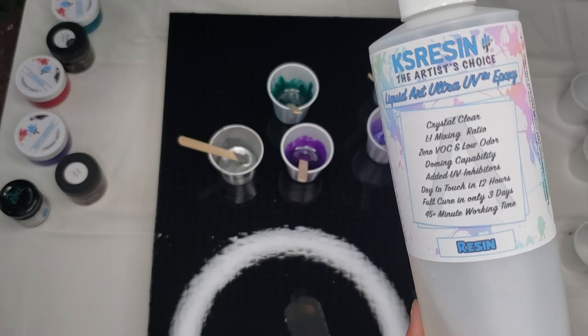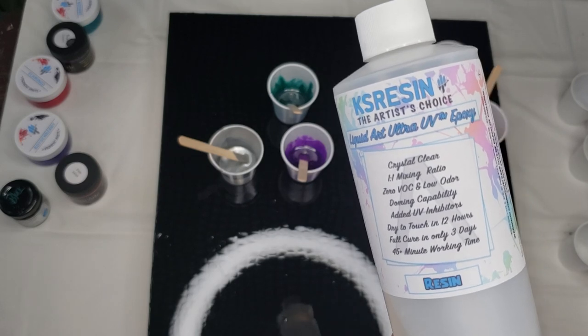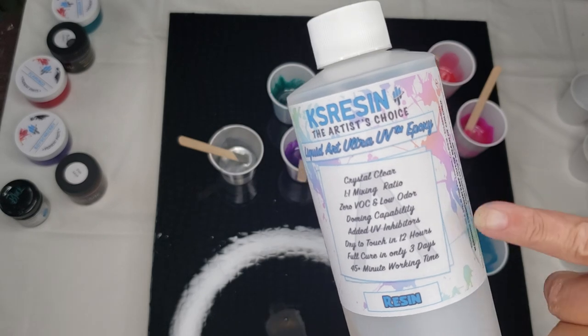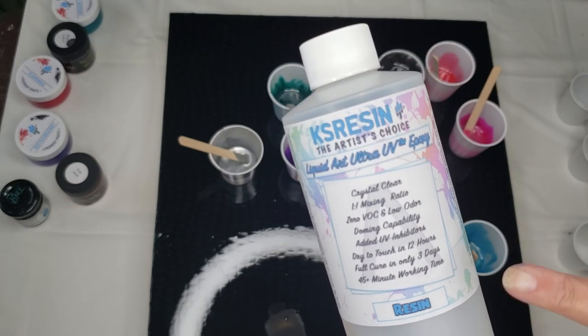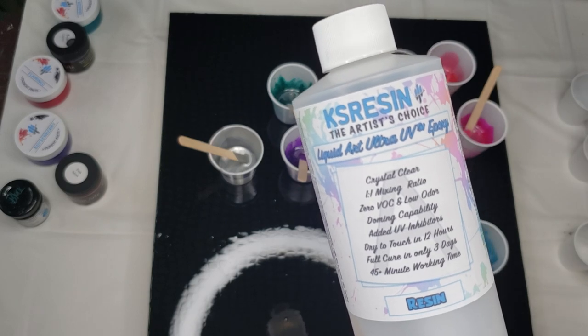It's free shipping — they only deliver in the U.S. They do not deliver out of the country. And as I said, this is the Ultra UV. You can get the regular Liquid Art Epoxy for $70 a gallon, so check them out.